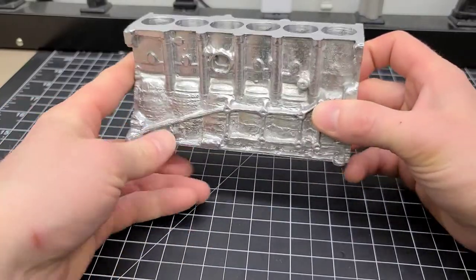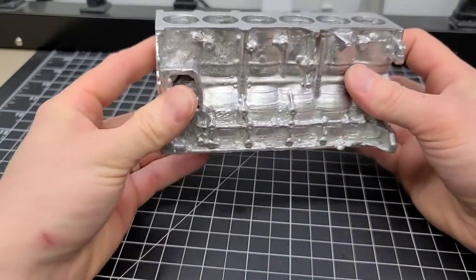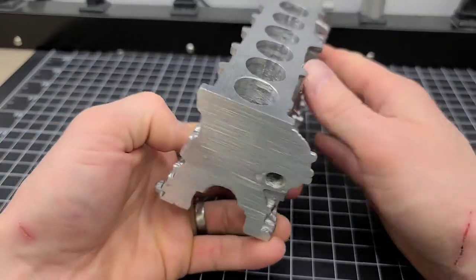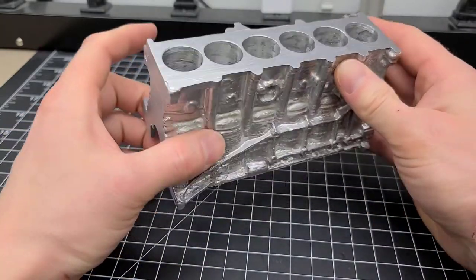Alright, I'm gonna share with you how I casted this little miniature engine block using the Lost PLA method. If you have any questions at all, feel free to ask in the comments below and we'll jump right into it.